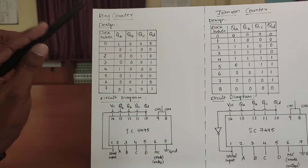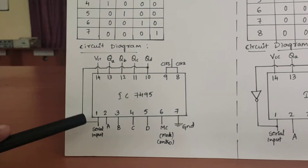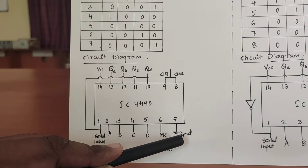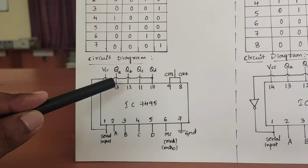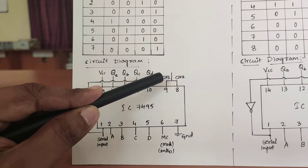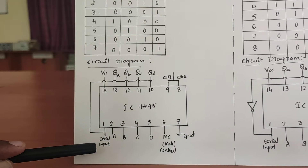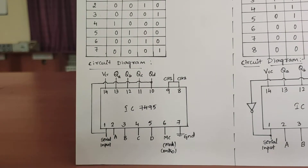For the Ring Counter, the IC used is IC7495, which is a 14-pin IC in which the 14th pin is connected to VCC and the 7th pin is connected to ground. There are 4 inputs A, B, C, D and 4 outputs QA, QB, QC and QD. There are 2 clock signals, clock 1 and clock 2, which are shorted to each other and given to a clock input. There is a serial input which is connected to QD, which is connected to the first pin.